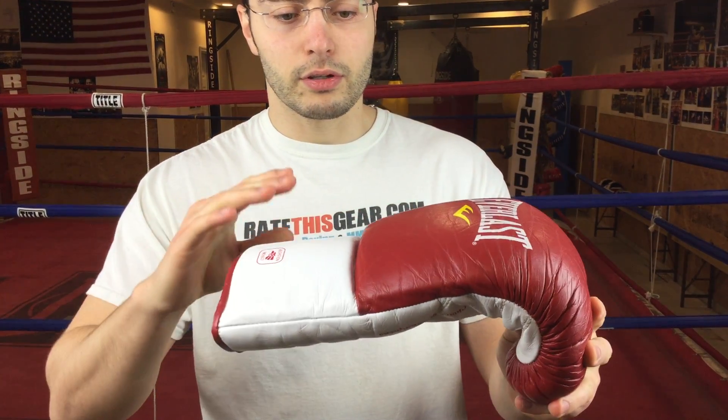These are not all horsehair construction — this is a foam and horsehair blend. These gloves are very comfortable, offer great support, and are comfortable in the thumb area as well. The thumb is always attached at the glove for all professional fights. You can open up your palm and make a solid fist. The great thing about horsehair and foam type gloves is that when you put them on they tend to already be a lot more broken in, because the horsehair is a lot softer and more flexible than some of the foam gloves.